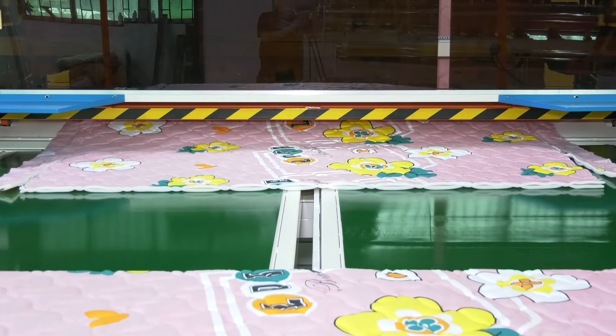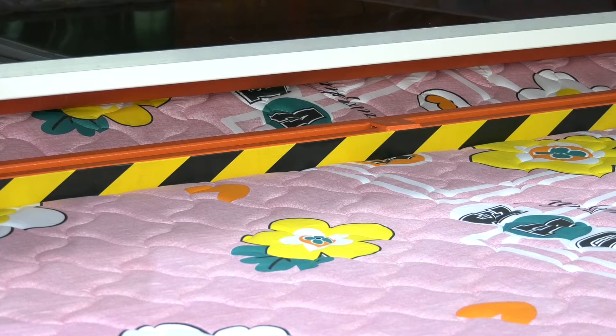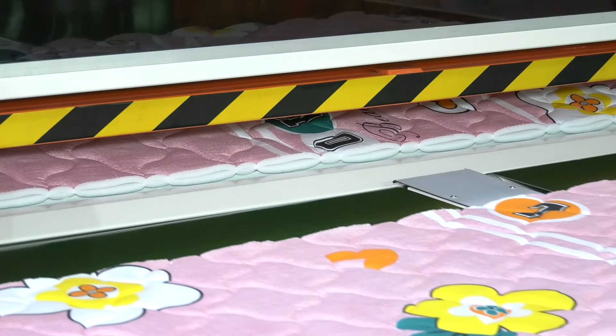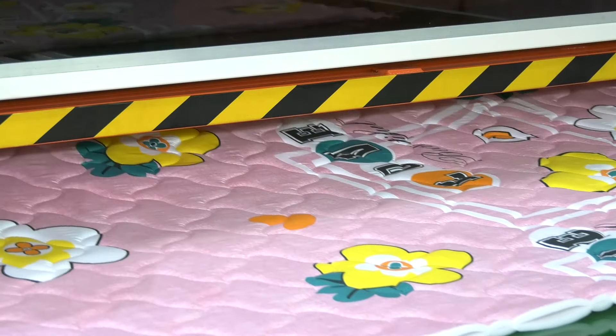Computerized cutting machine. The synchronous pressure roller is enlarged for beating, with uniform pressure, smooth beating, and smoother slitting. The box-shaped optimized design improves the running speed and cutter quality, and the cutting efficiency is higher.